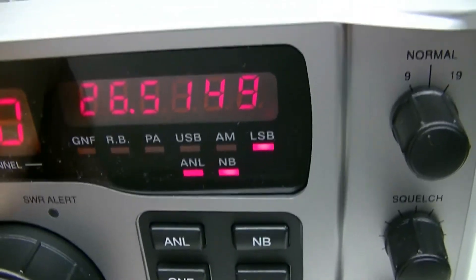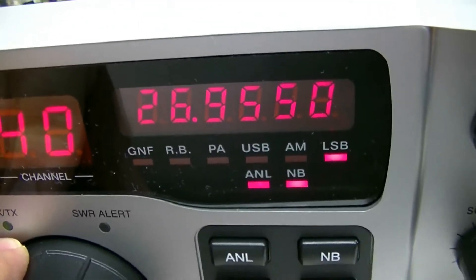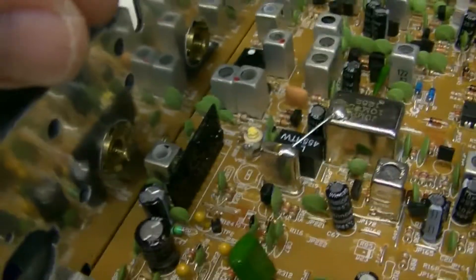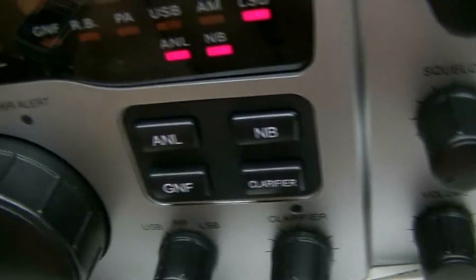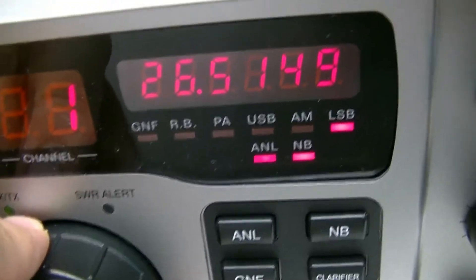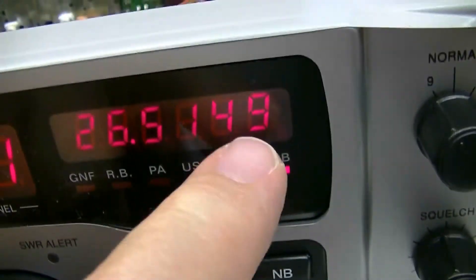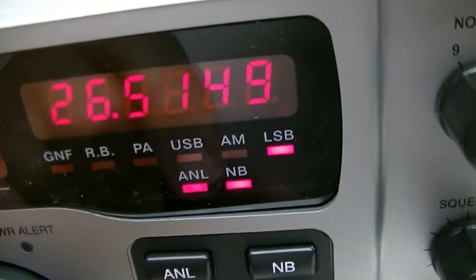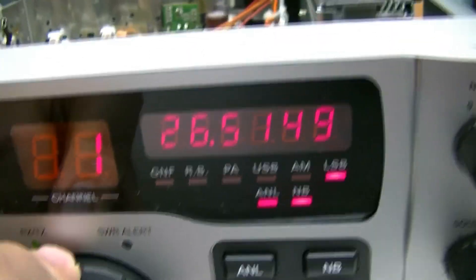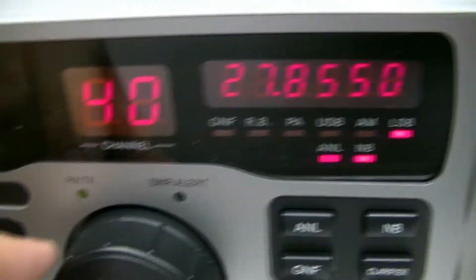The frequency counter shows 26.955 on channel 40, and that's because that 10.240 MHz crystal is not exactly on frequency. There's no real adjustment for it — well, there is, but you just can't get it any closer than what it is. The further you get away from the normal CB channels, the more the frequency moves off center.